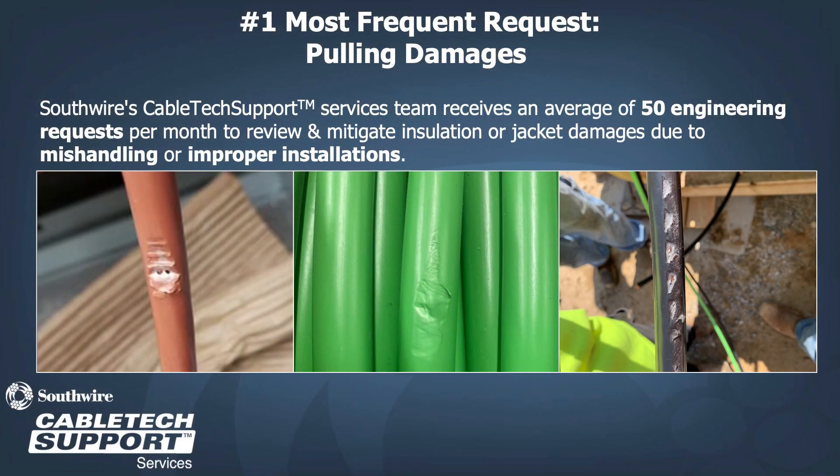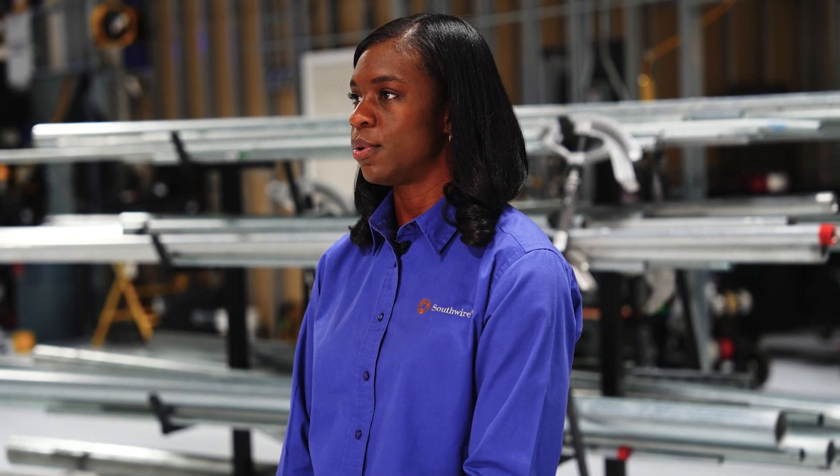This training video is going to provide a brief intro to Simple conductors. Our CableTech Support Services team receives a high volume of inquiries each month for how to mitigate insulation and jacket pulling damages. Crews and contractors search for answers regarding challenging pulls and the root cause of jacket tearing.